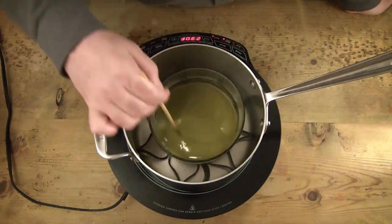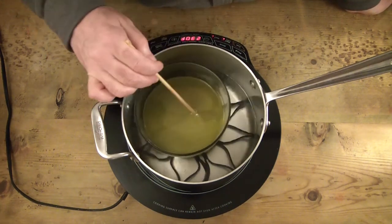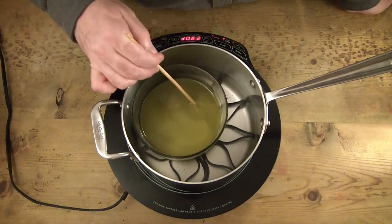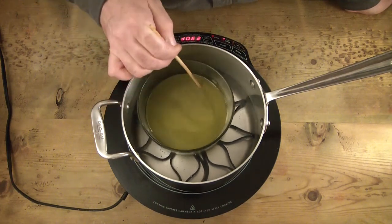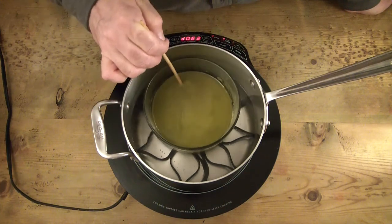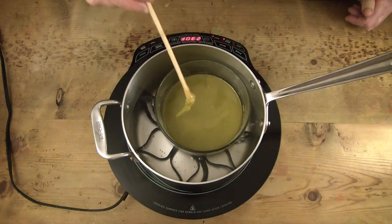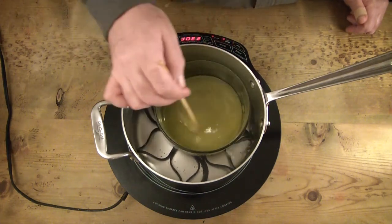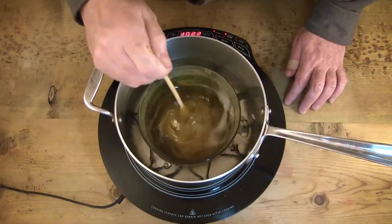It takes a lot of stirring on very low heat. I've got this at about 220°F, and once it starts simmering a little bit I'll turn it down to about 180 to 200°F and just let it sit here. See how that's starting to create a taffy? That's what you want.